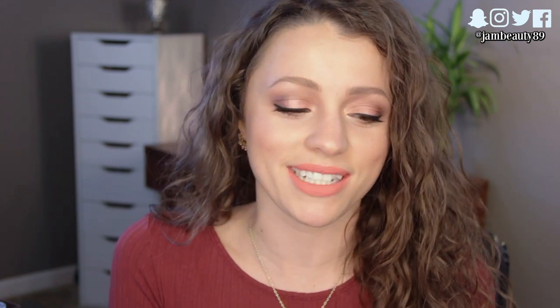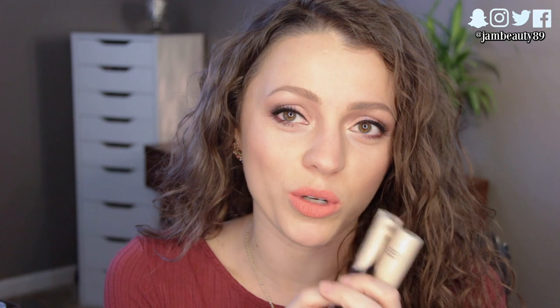Hey guys, it's Jess again today. I've got a dupe video except the dupes are like the same price, but I wanted to do this comparison. I recently reviewed the Tarte Shape Tape and I haven't really done a video about the Kat Von D Lock It concealer cream. As I play with both of these more and more separately, I kind of realized they're totally the same product, but I think I figured out which one I like more.